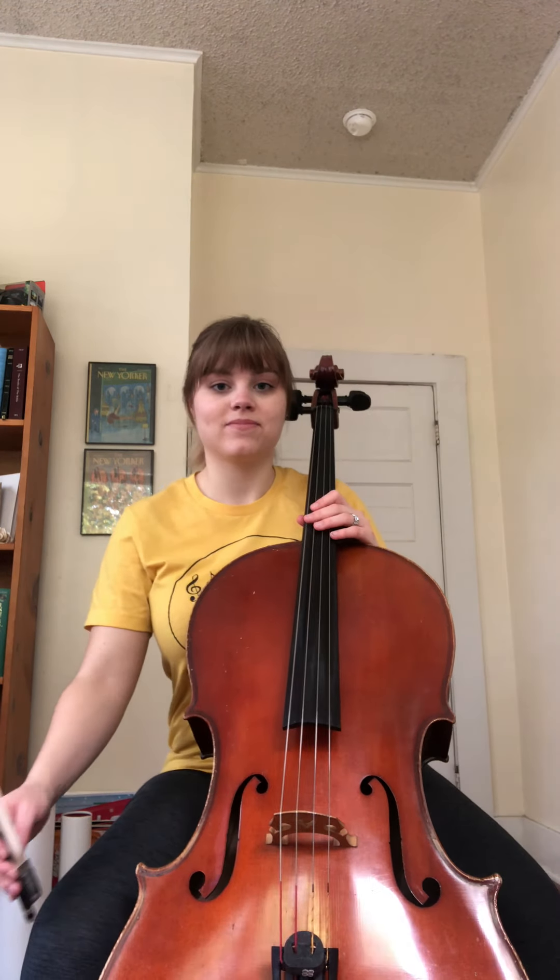Hello everyone, welcome back. Today we're going to be learning our two octave A major scale. So grab your instrument, make sure you're in tune, and play along with me.